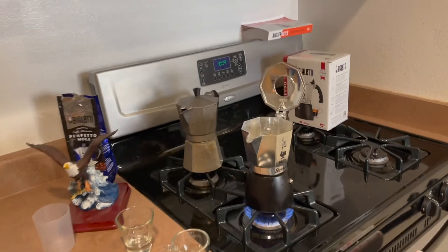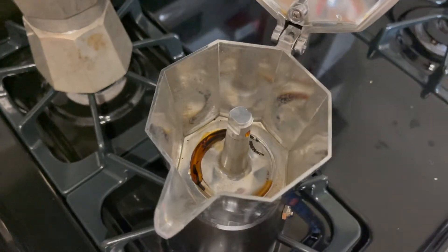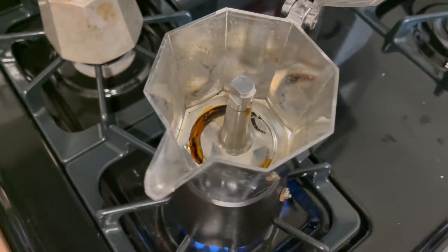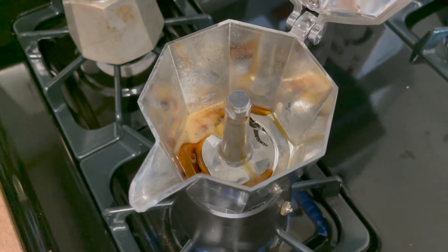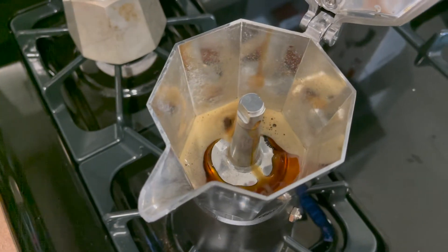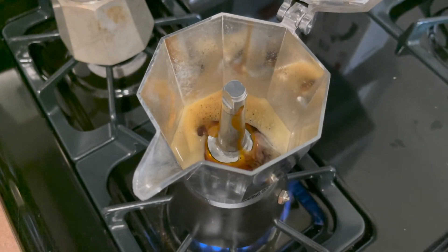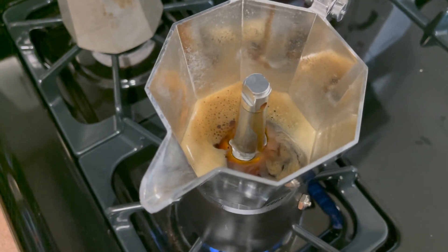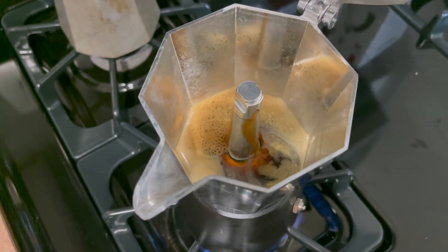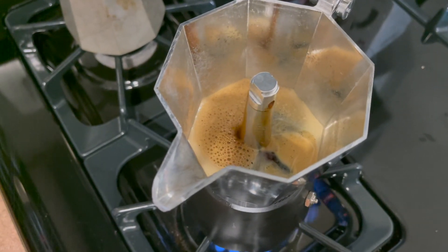Okay, it's been a few minutes and we're now starting to get just a little bit of action on the Brica. You can see it's starting to percolate, and as the pressure increases it's going to begin to come out of the stem quicker and thus cause the foam. You can hear the air pockets as it starts to come through and hit the valve, and as it starts to come up quicker it'll start to make a big air sound.